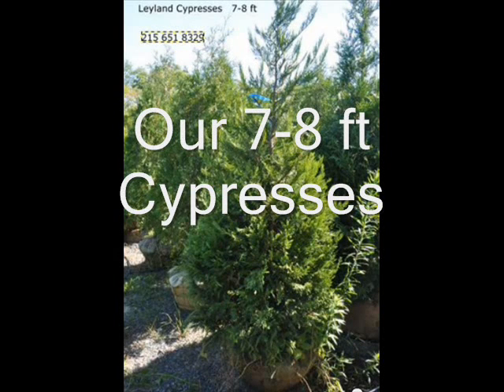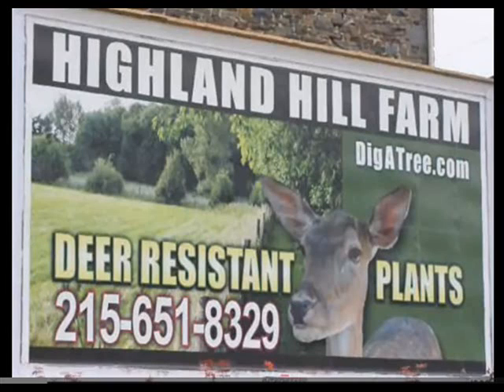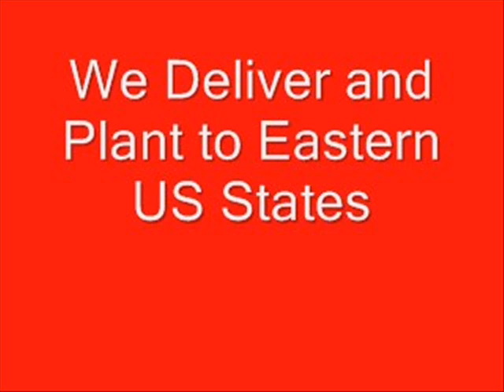What we first do is look at the order, see where it's going, and what kind of trees it is for the size and quantity. Then we match up with the right truck and how much weight it can hold for the order. One way is the pickup truck, where we just load the trees in the back. We put a tarp on it to protect the trees so that when we drive on the highway, the wind doesn't hurt them and they don't dry out.